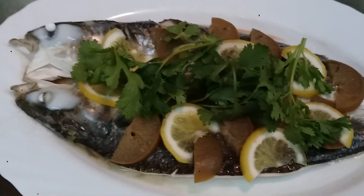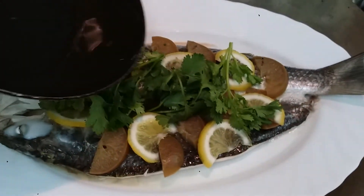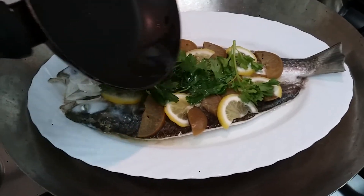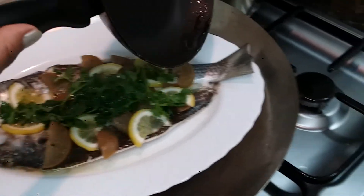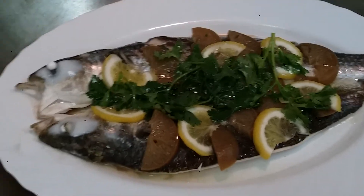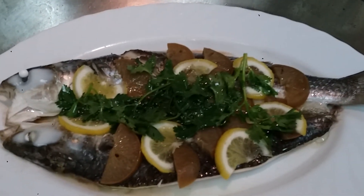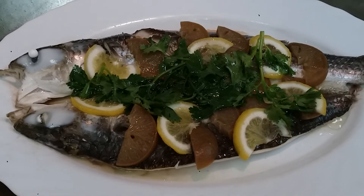Okay. Lagyan natin yung oil on top. Ayan. Magalaw yung camera kasi hawak ko sya ngayon. Ito na ang ating steamed mullet with preserved lime and lemon.